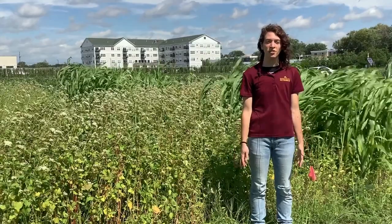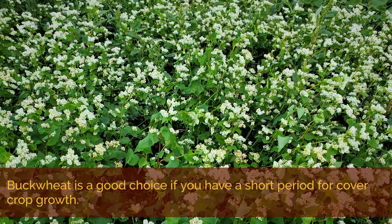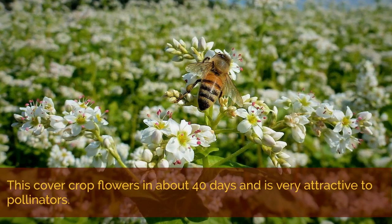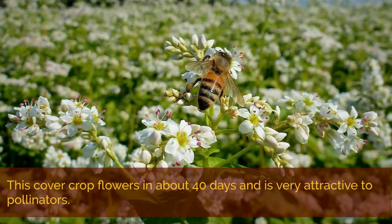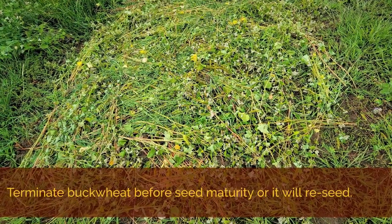Buckwheat is a fast-growing, non-legume forb. It's a good choice if you only have a short period for cover crop growth. It flowers in about 40 days, and it's very attractive to pollinators, particularly honeybees. Terminate buckwheat before seed maturity, or it will reseed.